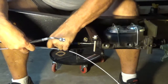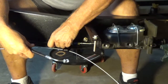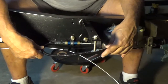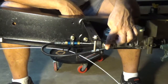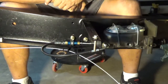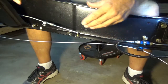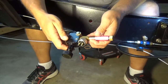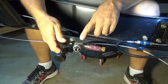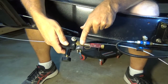I'm going to go ahead and connect the rear brake lines to the master cylinder. This is the residual check valve connected to a junction T connected to the proportioning valve. And here's the stoplight switch.